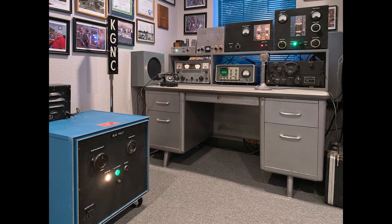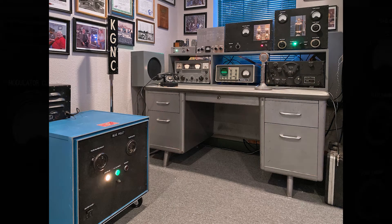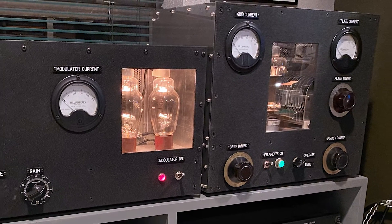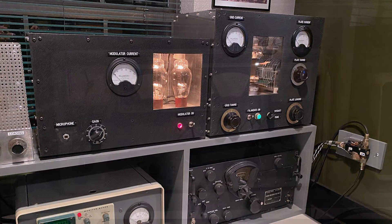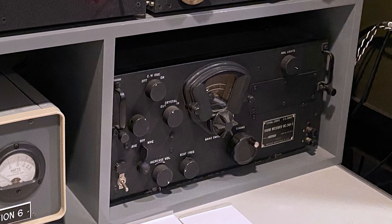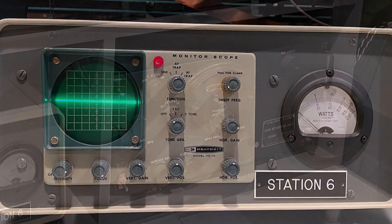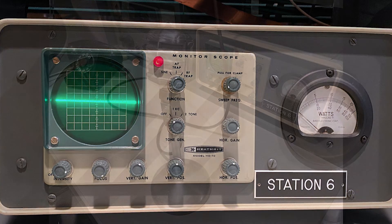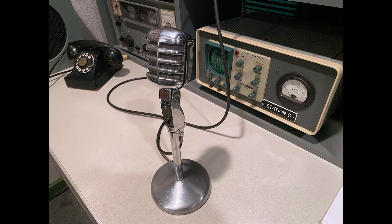The station setup looks like this. I'm using a Hammerlin HQ110 receiver from my early days in ham radio — it works extremely well. The BC348 is, at present, only eye candy. A Heathkit HO-10 monitor scope and a bird wattmeter are located in a spare S-line cabinet. The microphone is an Electro-Voice Mercury.